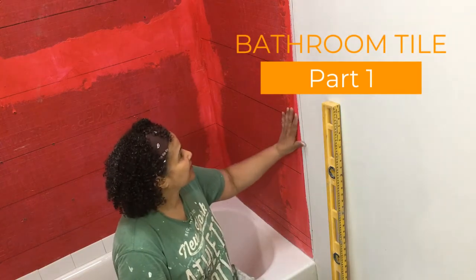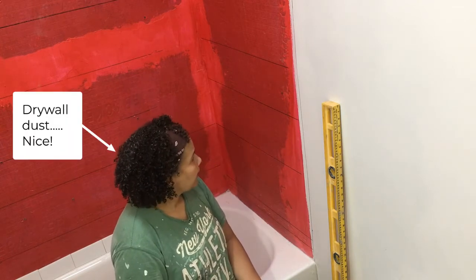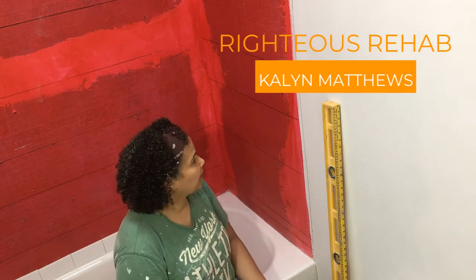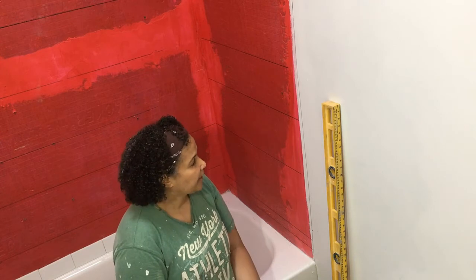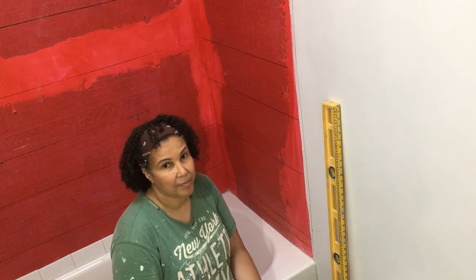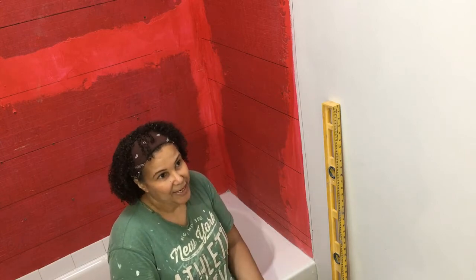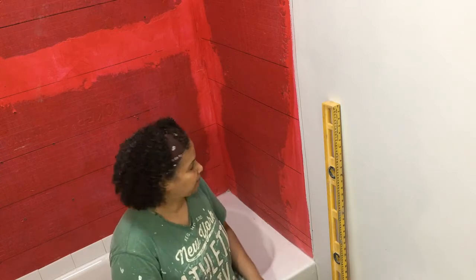I'm getting ready to tile this tub surround and I just wanted to explain a little bit about tile work before I get started. I am not a professional tiler but I have done a good amount of tile work, and I find that the most important part of doing a good tile job is planning. It takes a little while but it's important, and you're better off to just take the time in the beginning rather than be stuck in the middle with something you can't work with.